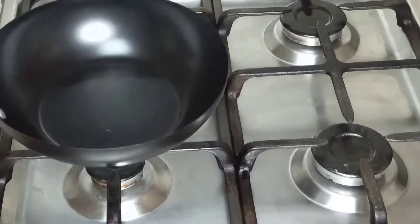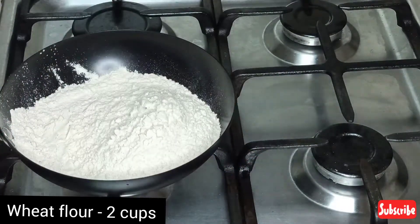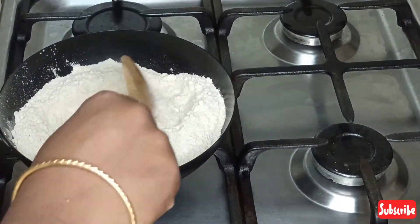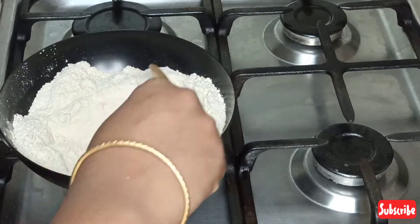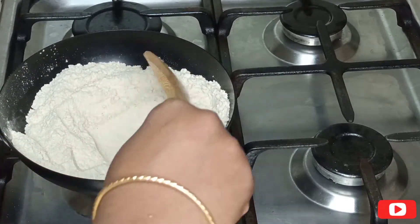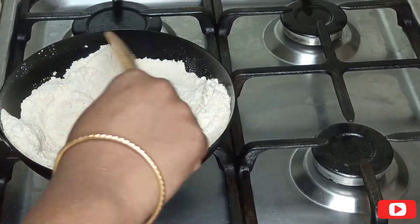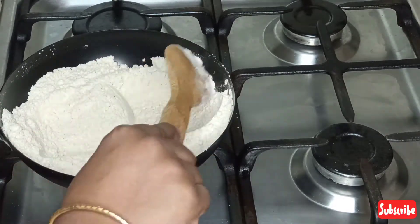Take a non-stick pan, add 2 cups of wheat flour and give it a good mix. Make sure your flame is on medium. Mix it for 2 to 3 minutes until the raw smell goes — make sure you're not burning the wheat flour.